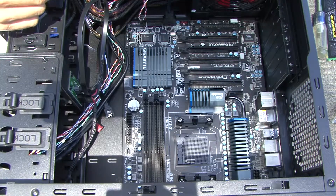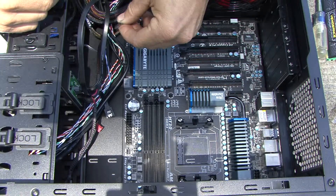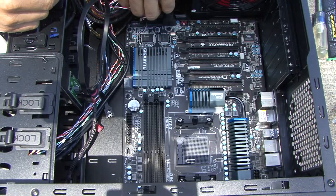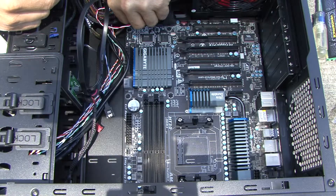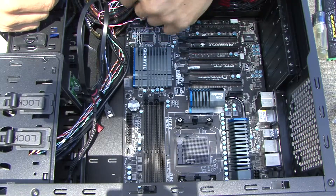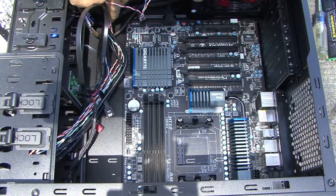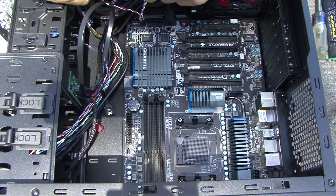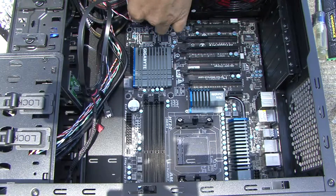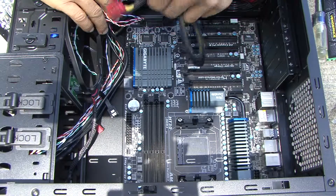The blue one is the reset switch, and it also has positive and negative orientation. The reset goes in the opposite direction of the power one. If you've got big hands like me you'll have a hard time plugging these in, so just be patient. We've got one more switch — the speaker power wire — so let's get another wire out of the way to make some room.